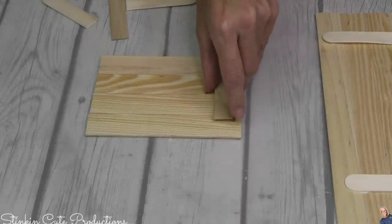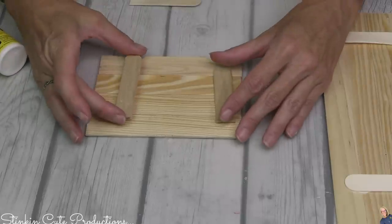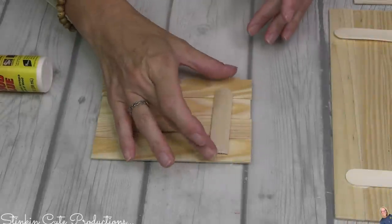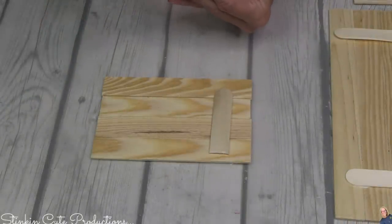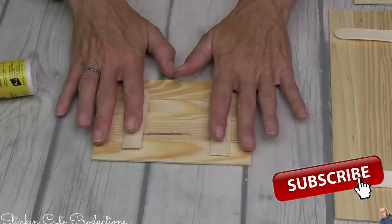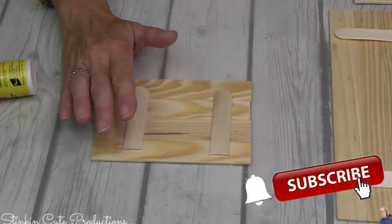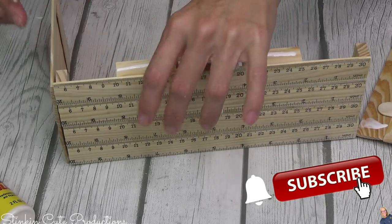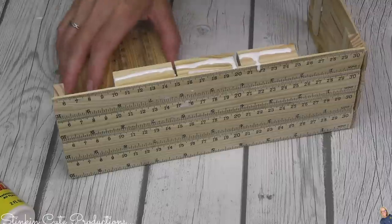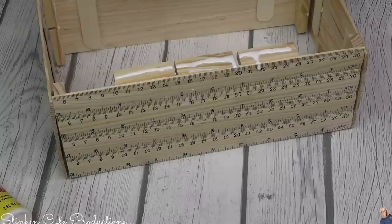You're also going to need to cut eight pieces measuring four and a half to five inches, depending on the size box you want. I went with a five-inch measurement and again glued four rulers together — you need two sets of four glued together. If you're new to my channel, thank you for stopping by! Click that red subscribe button and the bell so YouTube notifies you every time I upload. You can also find my social media links in the description box below.